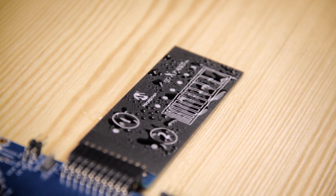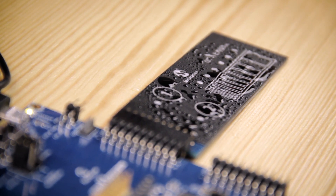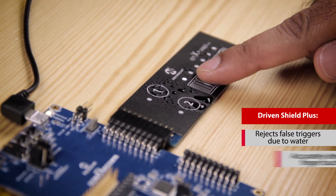QT7 is now exposed to a good amount of water. As you can see, the LEDs do not blink. This means the DrivenShield Plus is eliminating false triggers due to water.